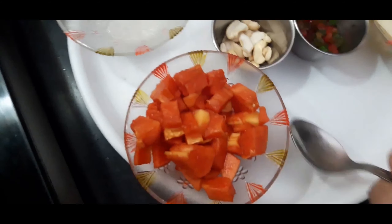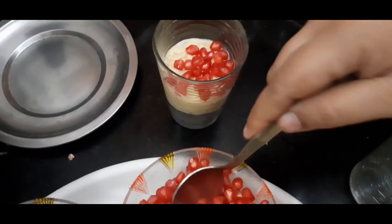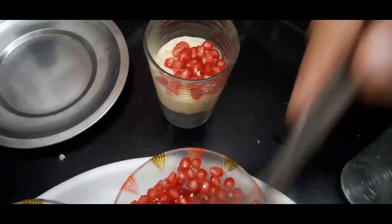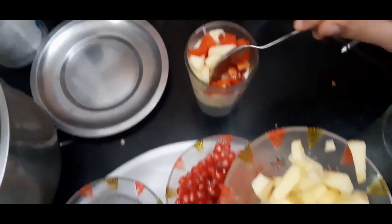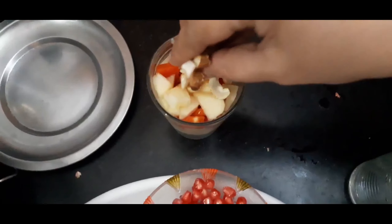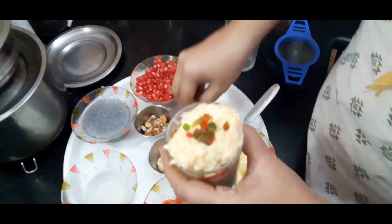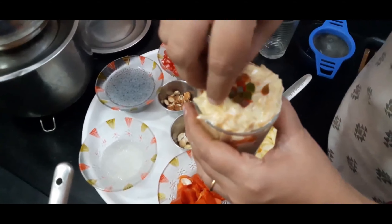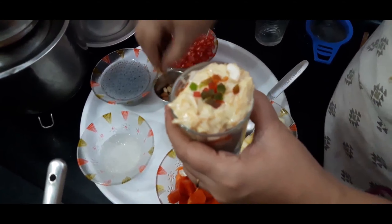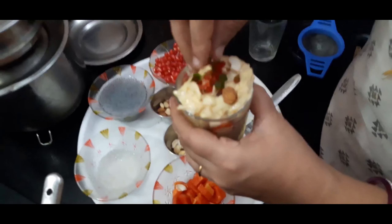I am straining the faluda seeds to drain the excess water. First I add one tablespoon of faluda seeds, one tablespoon of soaked almond gum, and two tablespoons of the semia custard. For the fruits I have taken pomegranates, peeled and chopped apple, papaya, a few cashew nuts, chopped almonds, and some tutti frutti or candied fruits — just for the color.